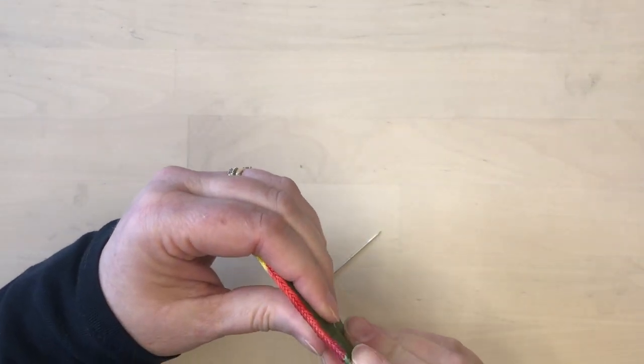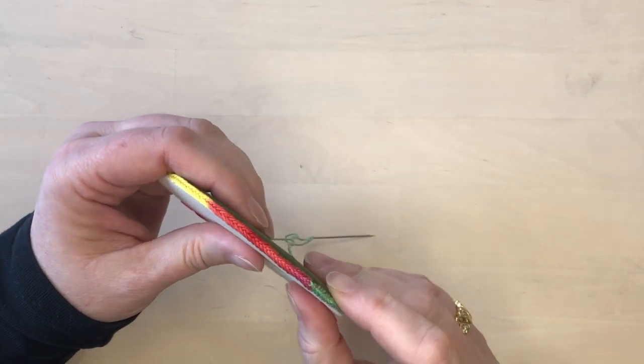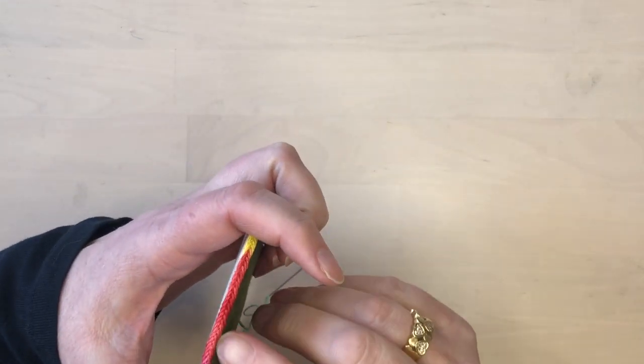This stitch makes a beautiful frame for your embroidery piece. So that's how easy it is to do. Let me know if you think that is a nice way to finish off your embroidery piece. For more embroidery tutorials and inspiration, check out evenastudio.com.